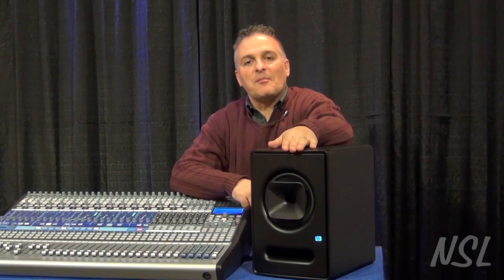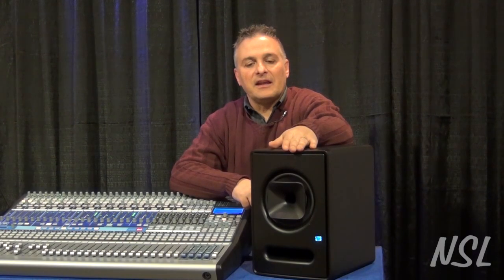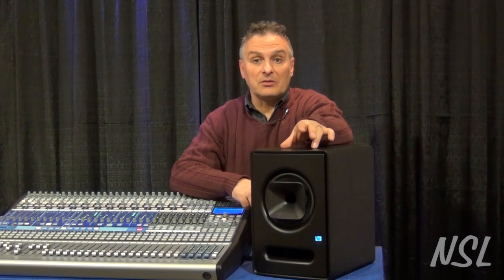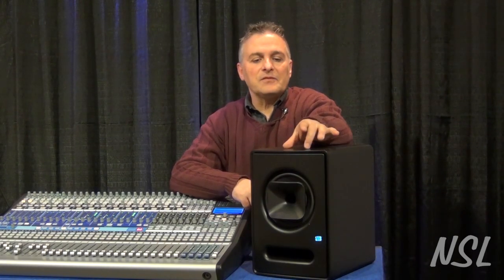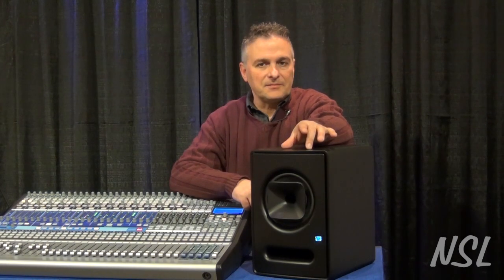Hi, I'm Ted Bejas with Tech Rep Marketing. I'm at Northern Sound and Light today and I have one of the new Scepter Series speakers from PreSonus. The Scepter Series speakers are pretty unique. First of all, the design is by a guy named Dave Gunness, who was with EAW for a very, very long time. He's a very renowned speaker designer.